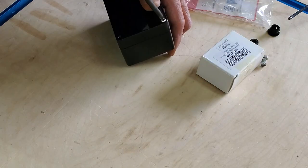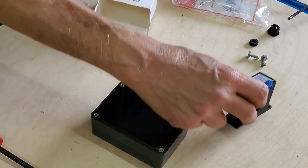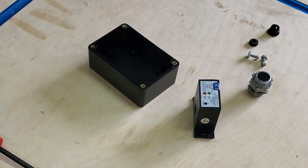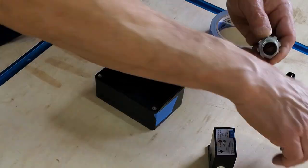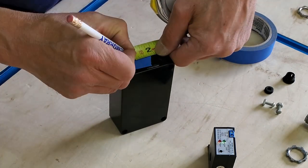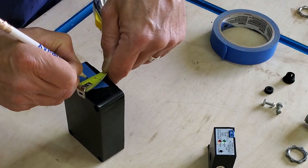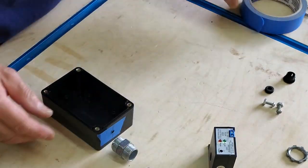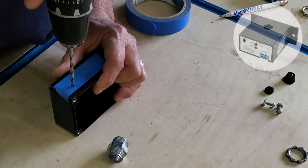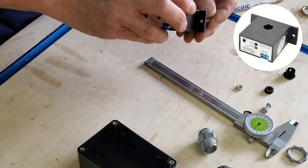This little project box will hold the current sensing switch that tells the pneumatic cylinder assembly when to open and close the blast gate. The sensing switch is the only thing that goes in there, but I wanted it enclosed because it will need to have a hot current-carrying wire pulled from the tool's power outlet. I'm not sure if this assembly would pass a building inspection, but I have no doubt it would get called out if there were an unprotected hot wire dangling outside of the outlet box.